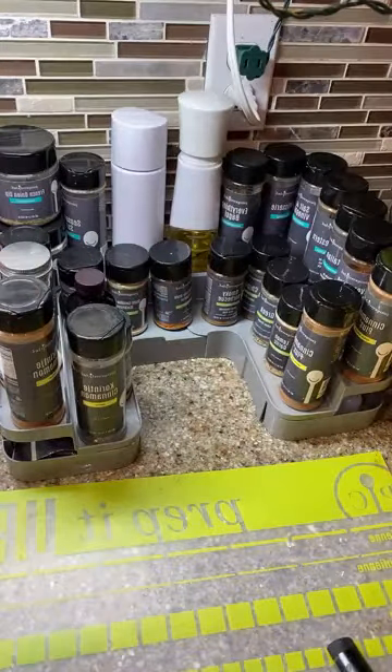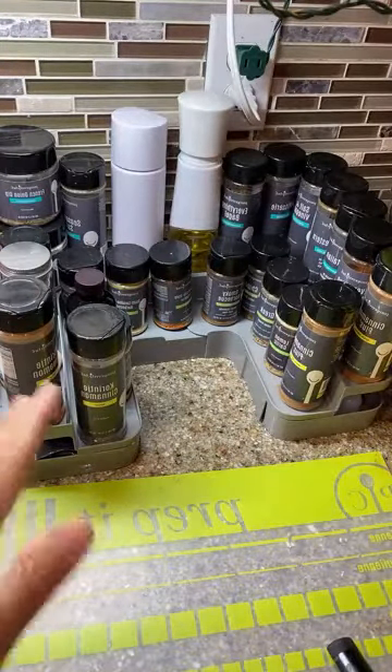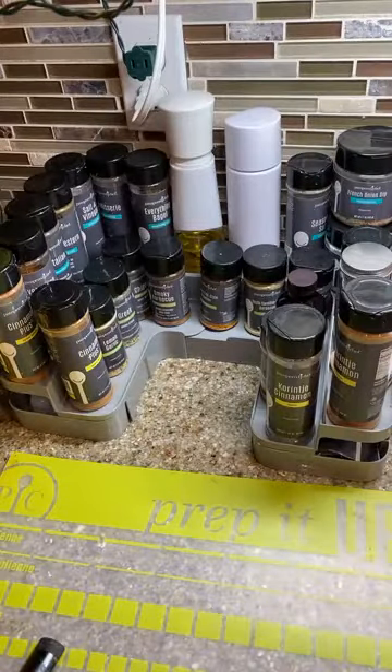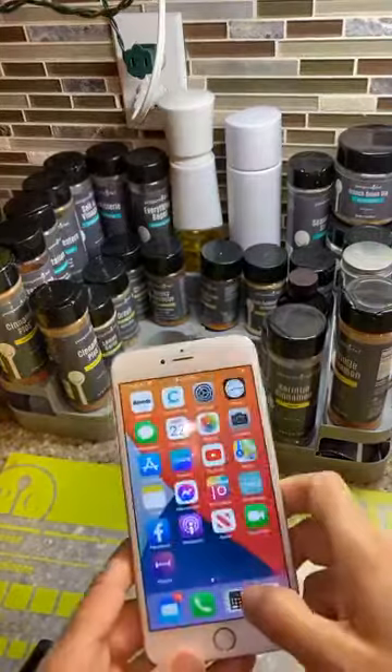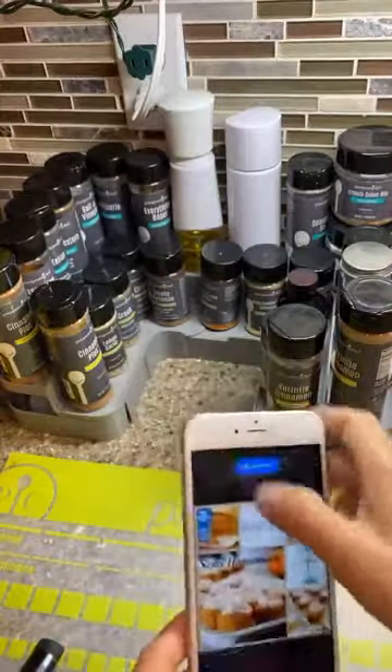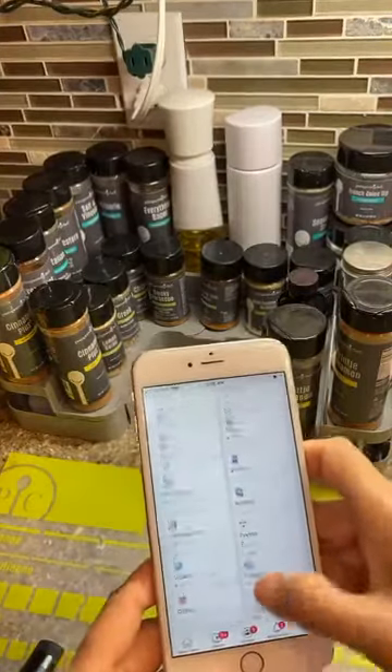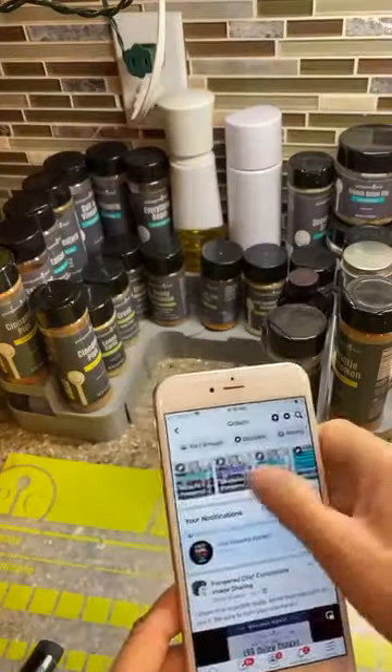You have to remember what position your camera is in when you're doing this. It's all reversed. When I take it off this thing it's going to be the right side. Now let me show you how to get into the settings — I'm in the wrong one. Let me find the groups on here; this is an old phone.